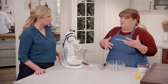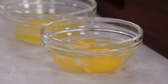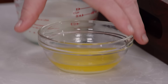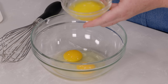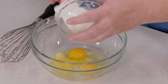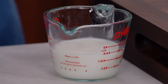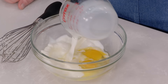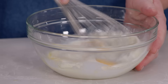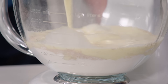Malasadas get their richness from a combination of dairy and eggs. I have two whole large eggs, as well as two tablespoons of unsalted butter that I've melted and then cooled. You see all kinds of dairy used — from half-and-half to evaporated milk — but we actually liked the flavor and texture of whole milk, so we're using three quarters of a cup. I'll just whisk this together to make sure those eggs are broken up, and now we'll add it to our dry mixture.